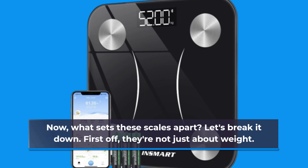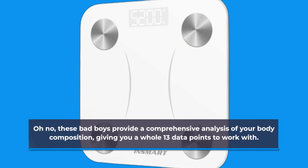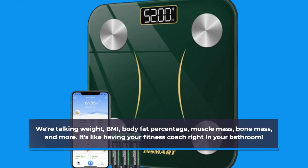First off, they're not just about weight. These bad boys provide a comprehensive analysis of your body composition, giving you a whole 13 data points to work with. We're talking weight, BMI, body fat percentage, muscle mass, bone mass, and more. It's like having your fitness coach right in your bathroom.